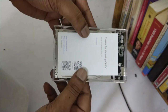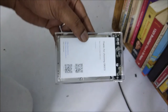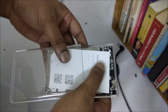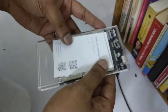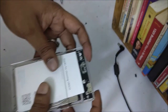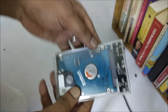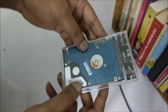A nice thing is that this is a transparent enclosure, so you can keep a visiting card or a piece of paper with your name, address, and phone number written on it. So if you leave it somewhere by mistake, you can trace the owner. You can see I have kept a piece of paper inside it — it is looking really good, giving a nice techno look.